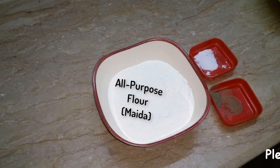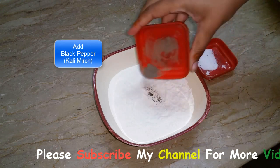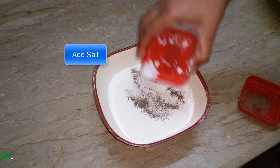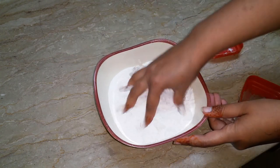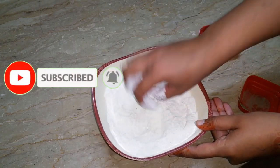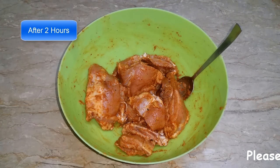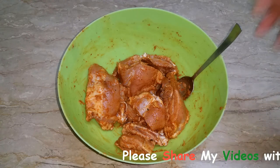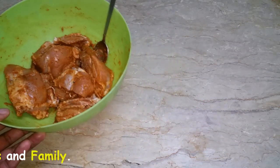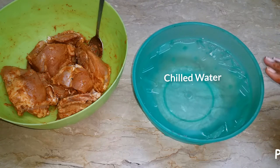It's called coating. This step is optional — if you want to do it then do it, but if not you can skip. Now we will start the cooking. I marinated it 2 hours before. Now we are going to coat it. The most important thing is that we have to use chilled, very thick water, and marinated chicken.